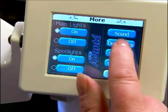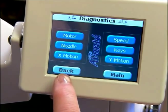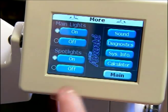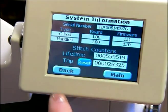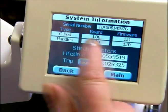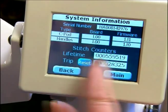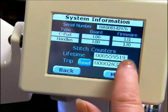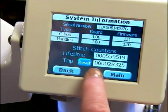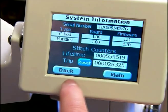We also have diagnostics, and this is something that Gary will talk to you about in another segment. In our system info it has our serial number, also the firmware on our CPOD and our handles, and also a lifetime counter. This is a stitch counter — the trip counter is for the trip of the quilt and we can reset that so we can see how many stitches we'll get in each quilt.